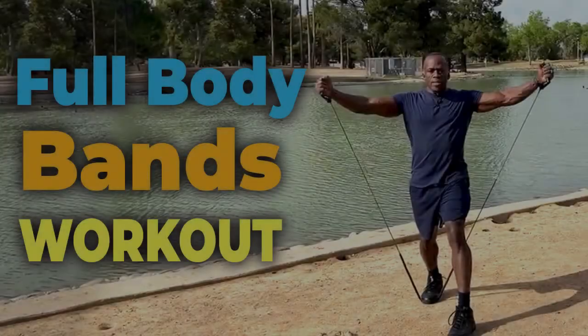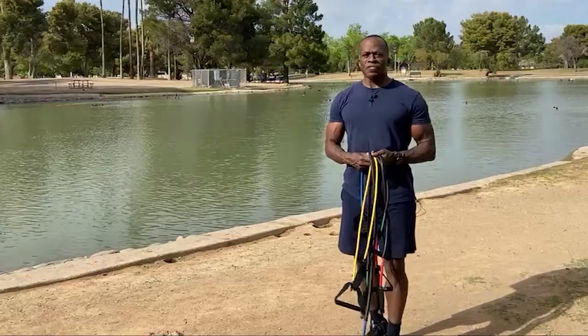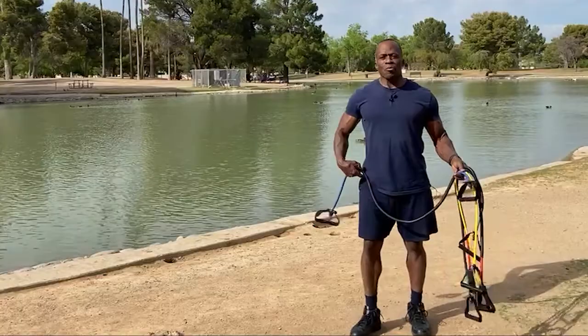A wonderful day to work out at the park. What is happening everybody? Beautiful day in Phoenix. It's a wonderful 88 degrees today, a little bit warm. The humidity is at 7% and this is an awesome day.